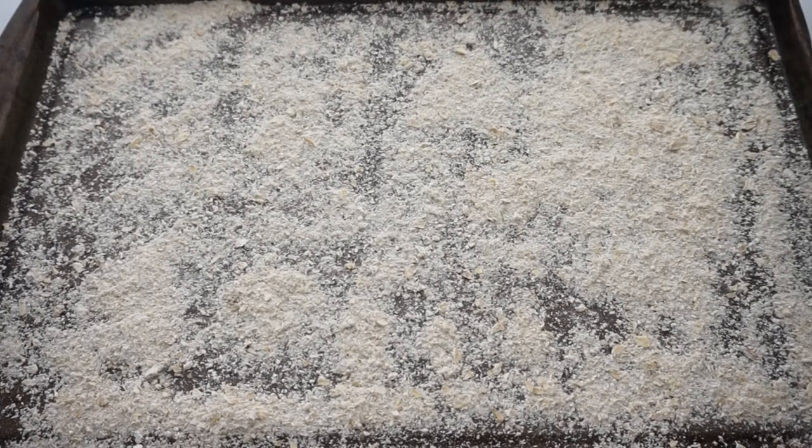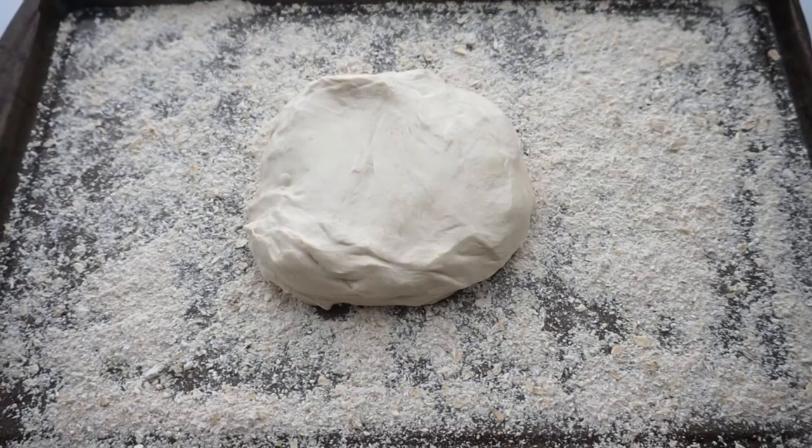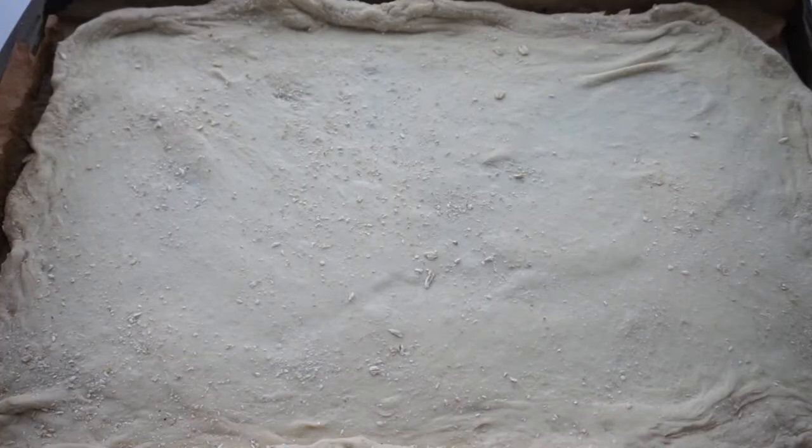And very last, you are going to need some flour — which I do not have pictured here — to roll out your dough so that it doesn't get stuck to you, your cutting board, or whatever you're rolling it out on.